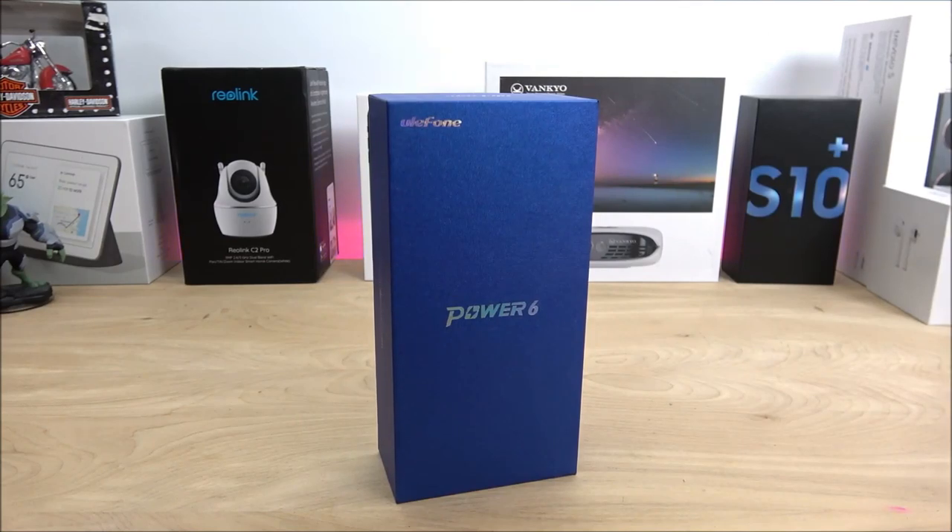Hey, what is going on YouTubers, Jay here from Maji and Jay, coming with another Chinese phone review. I'm talking about the Ulefone Power 6, which can be found on Amazon with Prime service. Normally I keep my reviews positive while mentioning negatives, but this is just one of those phones that simply does not work as advertised, which really surprises me — I've been a fan of Ulefone for a very long time. They normally have great software optimization and decent cameras.